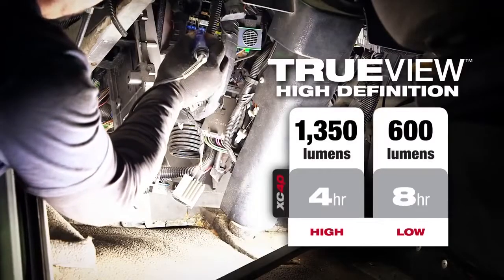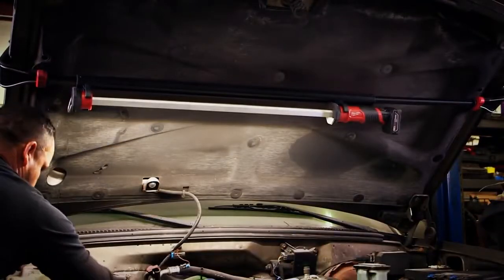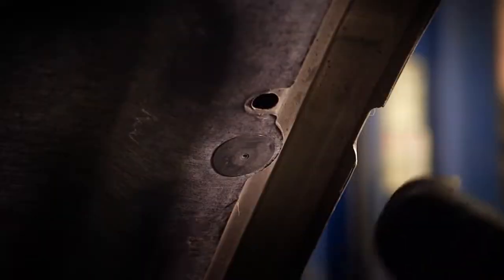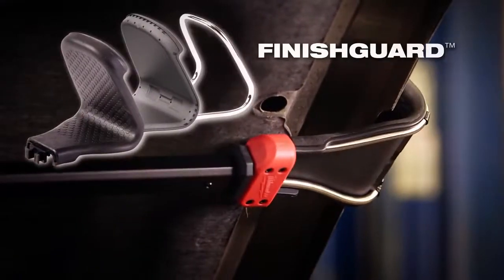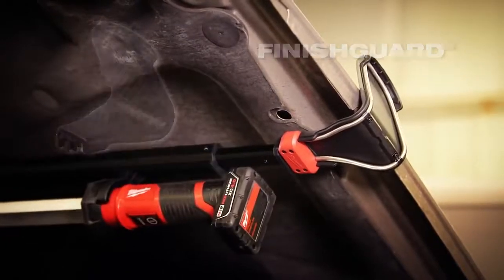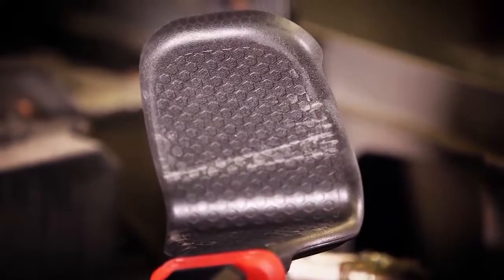1350 lumens of TrueView high-definition light output provides full engine bay coverage and clarity while working under the hood. Finish guard hooks provide longer-lasting protection against scratches to a vehicle's finish and offer two times more gripping surface for better positioning when mounted.